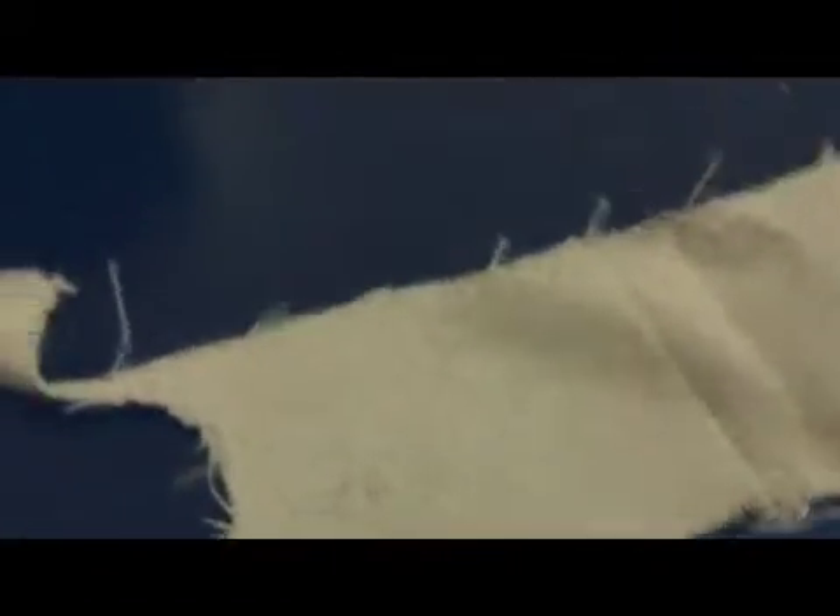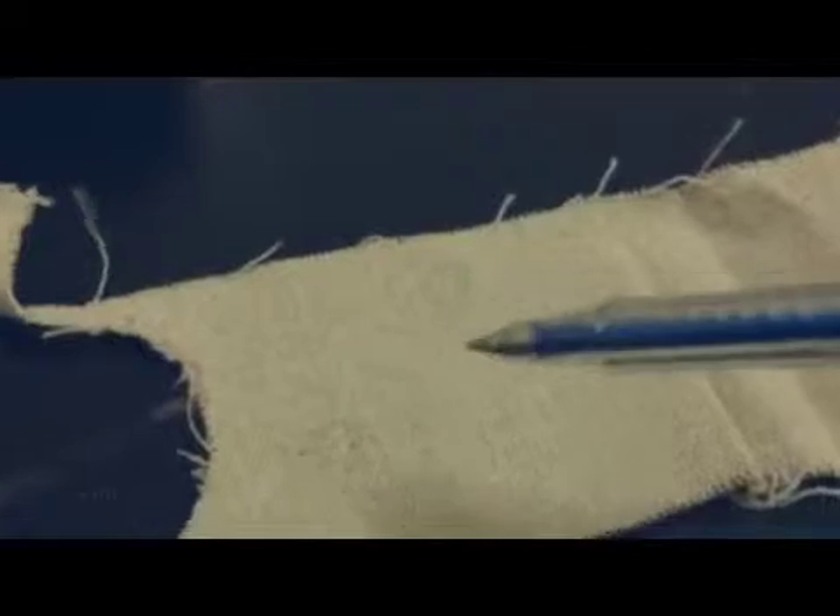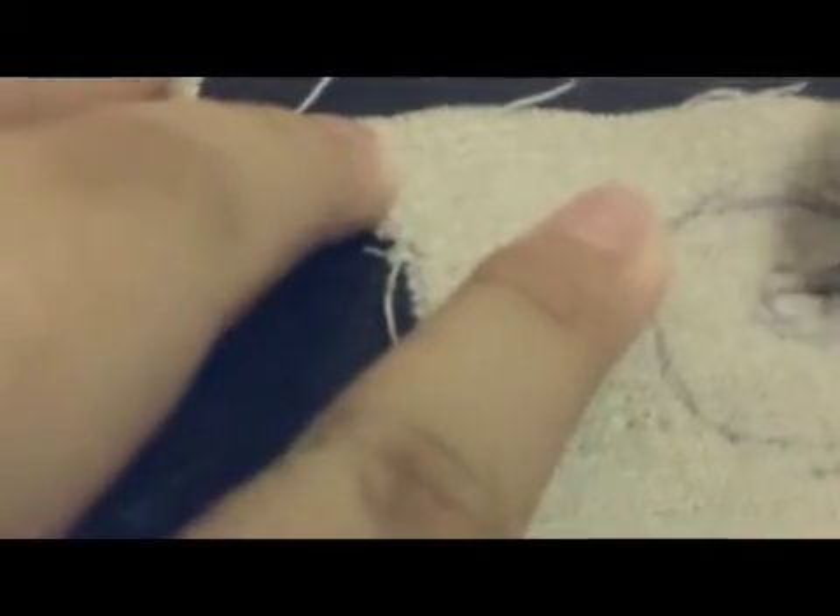First, cut a circle — draw a circle. If you want your LPS dress more beautiful, use the bottom to draw a circle and cut. Draw a circle just like this, and nearby this, draw a small circle again just like this, and cut, just like this.